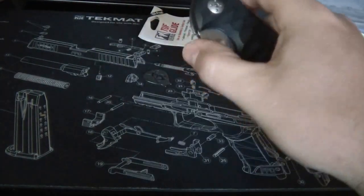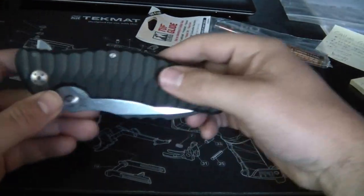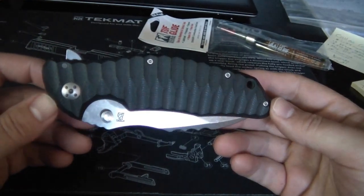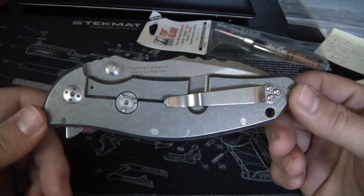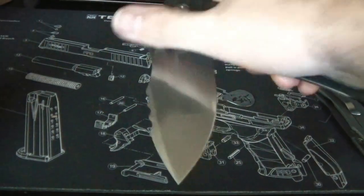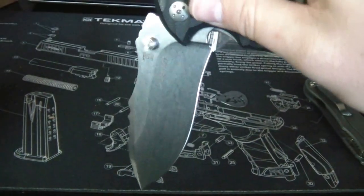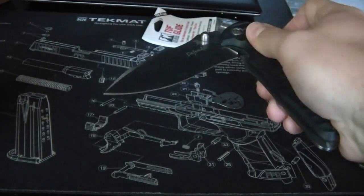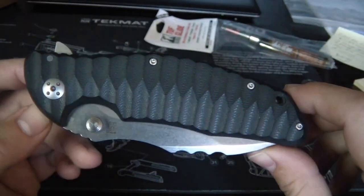But that can usually be adjusted. I'll take that nifty little tool and play around with the pivot a little bit and save a video for that. Hopefully when I loosen the pivot I don't develop any blade play. But seriously, that is stiff - that is not kind of a flipper. That's a lot of firm action. I could use my wrist every time I flip it and that doesn't even get it open.